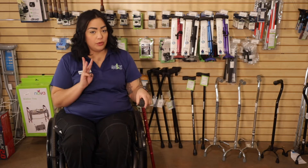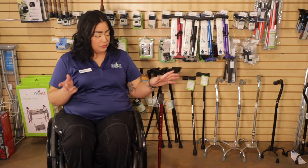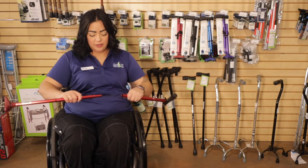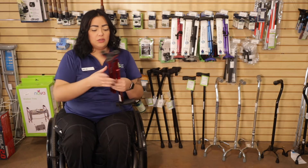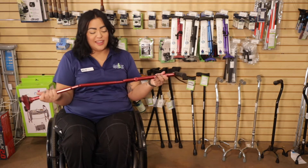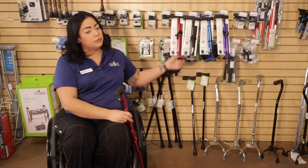We also have the three prong. This one's a little bit smaller. It stands by itself — pretty cool. And it also comes apart, so you're able to throw it in your purse if you're traveling or just simply going to the store. They also come in different colors: red, purple, blue, and black.